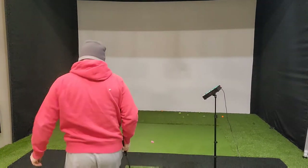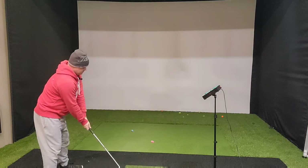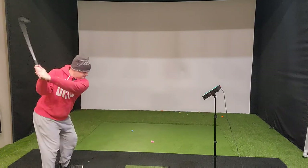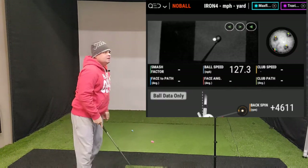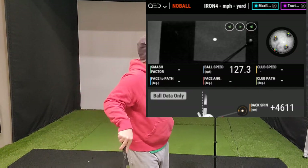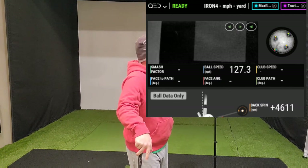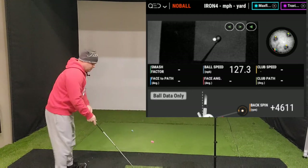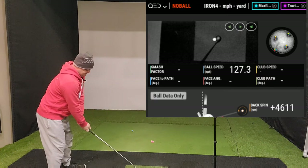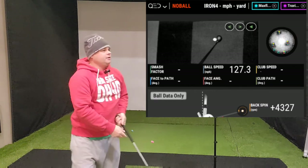Obviously these are two separate golf balls, so they're not going to spin exactly the same. Let's try that again — see if I can make it spin more. It went up there. Let's see if the image looks any different. No, the image looks fine. Let's do one more — and 43.